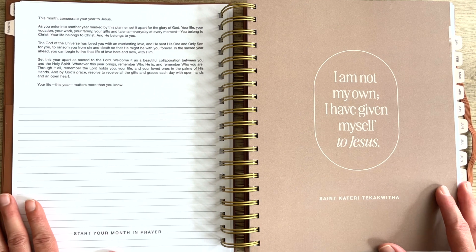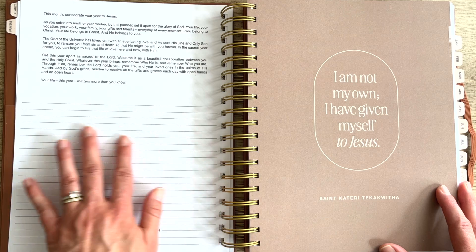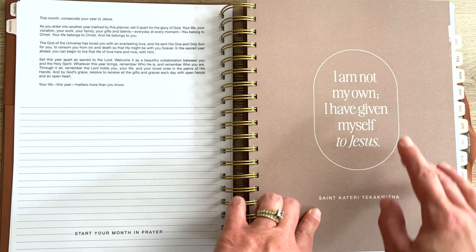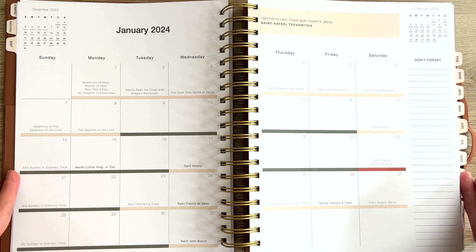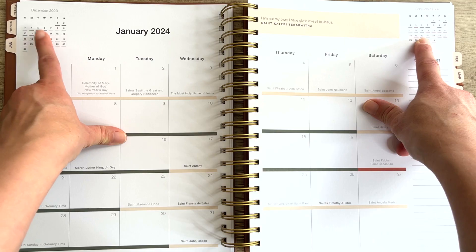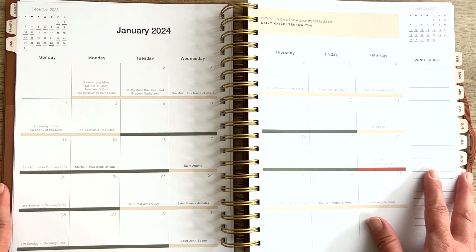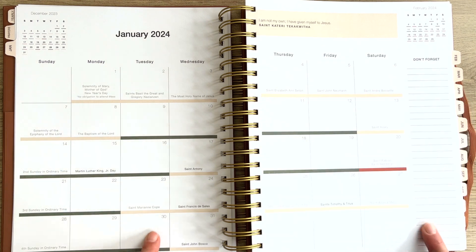Then we have the first monthly spread. You've got a whole beautiful recommendation of consecrating your year to Jesus and room to write out what you're going to be thinking about and praying about this month. Every month has a different saint they are focusing on and a different emphasis. The monthly spread is so nice and big, with beautiful quotations from the saint of the month up top. You've got the prior month and the following month shown, and the beautiful colors help remind you of what's going on each day so you're living out the liturgical life. There are reminders of important days and plenty of room to write reminders for yourself.